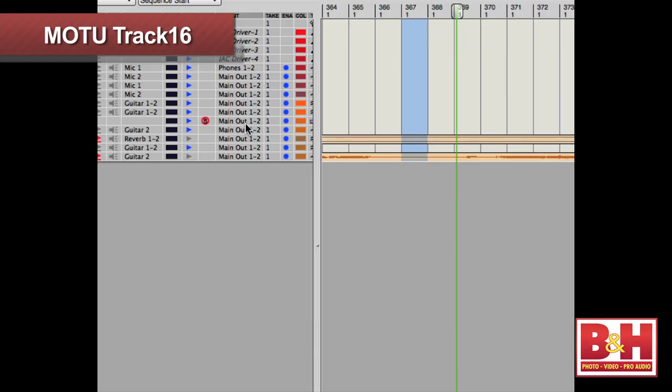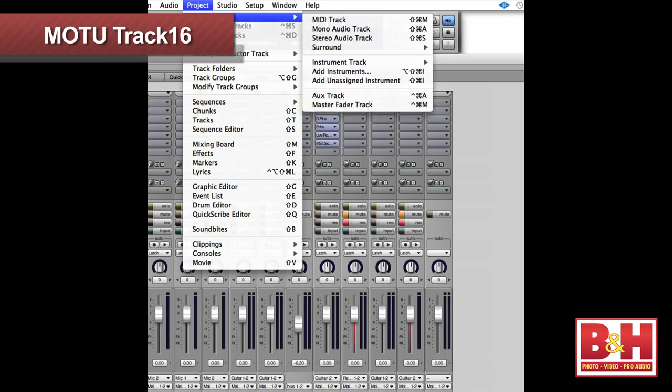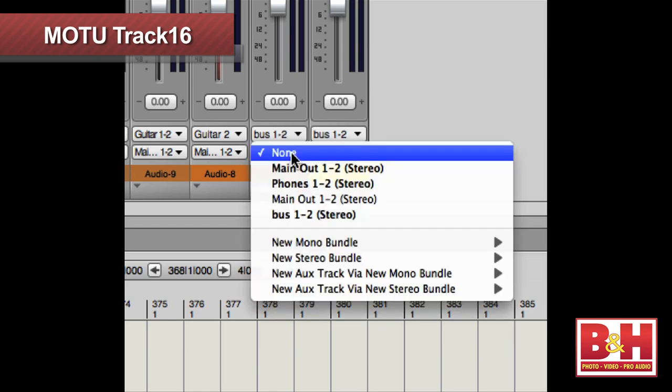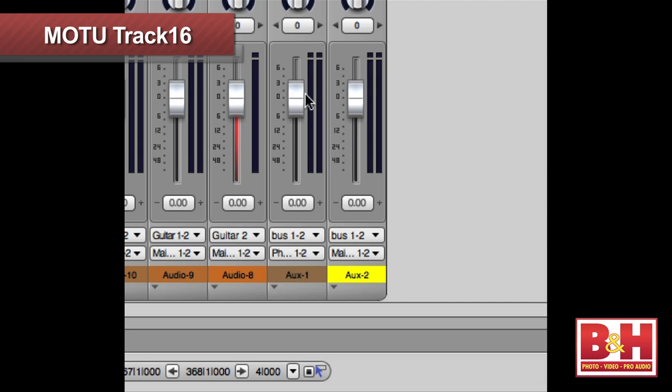In Digital Performer, for example, you can route the individual tracks to a pair of buses, then set up as many aux channels as you need, all looking at the same bus inputs, but routed to different outputs. So I can route this drum loop to output to bus 1 and 2, then create a couple of new stereo aux tracks — both looking at bus 1 and 2 for inputs — but the output of aux 1 is routed to phones 1 and 2, while the output of aux 2 is routed to the main outs 1 and 2. So now if I need to adjust the levels of the DAW in the phones, I do that with the aux 1 fader, and if I want to adjust it in the main monitors, I can do that with the aux 2 fader.